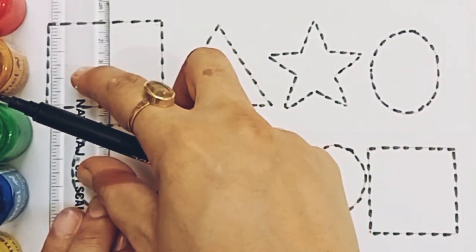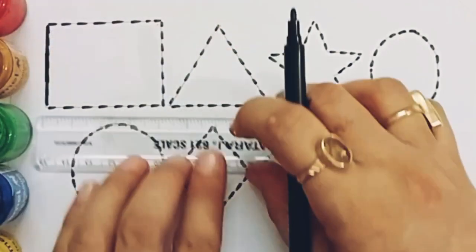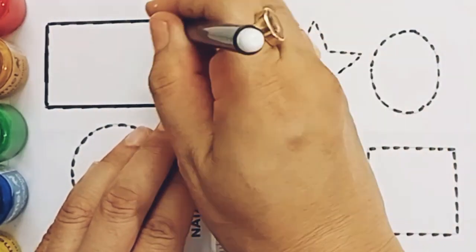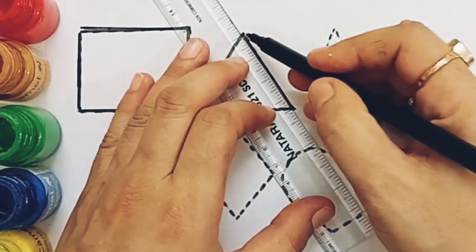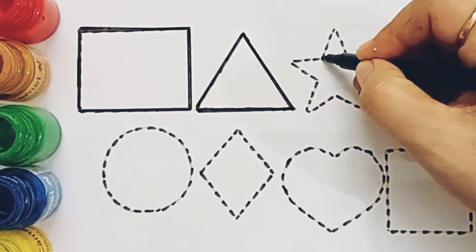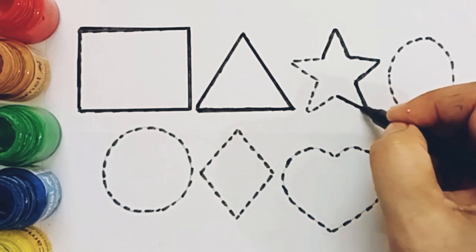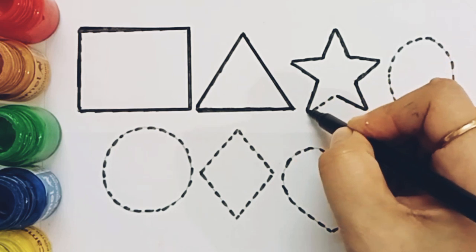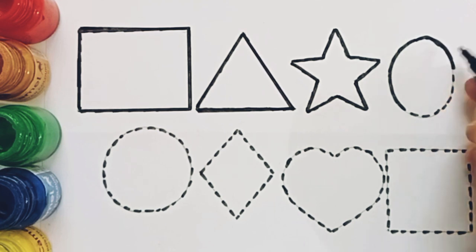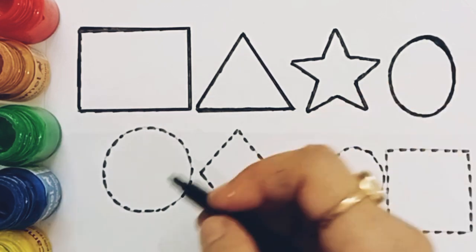Let's draw the shapes. Rectangle. Triangle. Star. Oval. Circle.